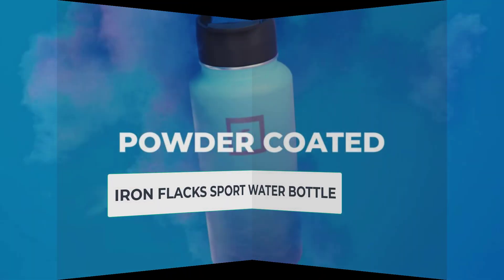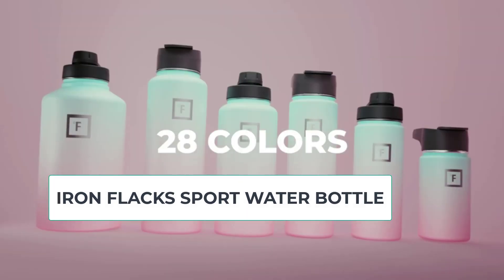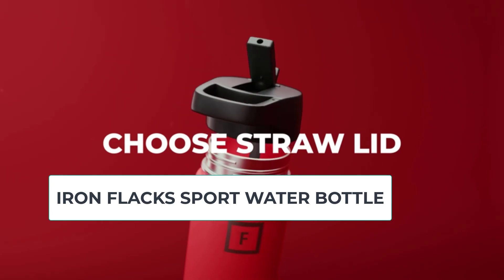This water bottle is made of high-quality stainless steel and features double-walled vacuum insulation, which helps keep your beverages cold for up to 24 hours or hot for up to 12 hours.